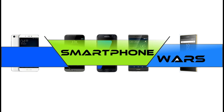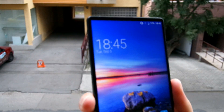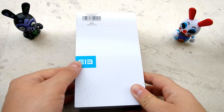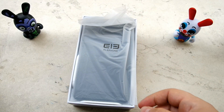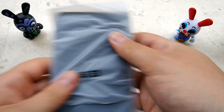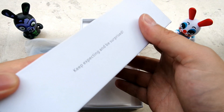Hi there, smartphone fans. This is Steven Fox from Smartphone Wars. I'm very excited today to bring you one of the best devices I've ever laid eyes and hands on in my entire career. I can't even believe this is an Elephone device — a company that I usually am the first to hate — but this Elephone S8...